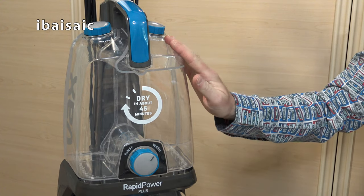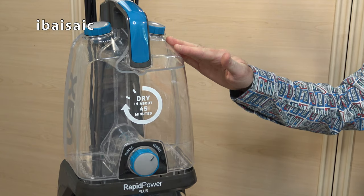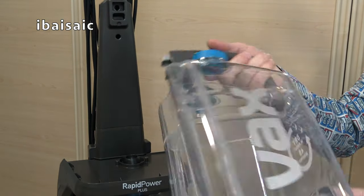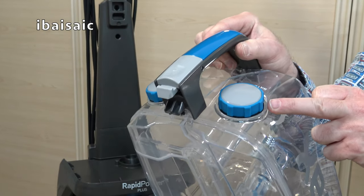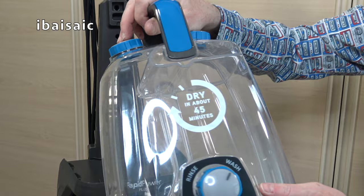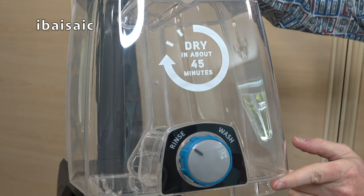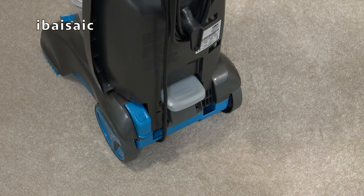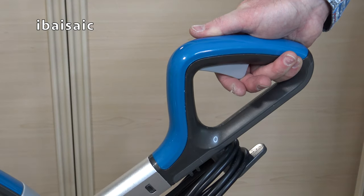The clean water tank has the same capacity as the dirty water tank — 4.7 litres. To release it there's a button at the top and you can carry it to your sink to fill it. One side takes warm water — VAX suggests up to 40 degrees, nothing hotter — and the other side takes your neat solution. The dial at the front lets you select wash, and if you want to rinse your carpets you select the rinse cycle, which also works when using the hose.